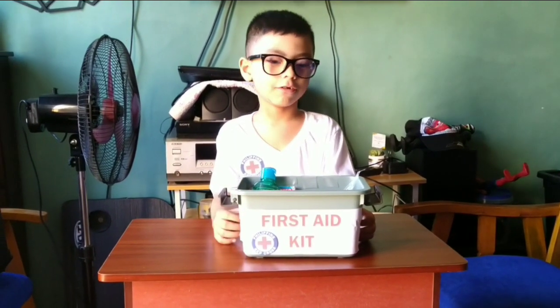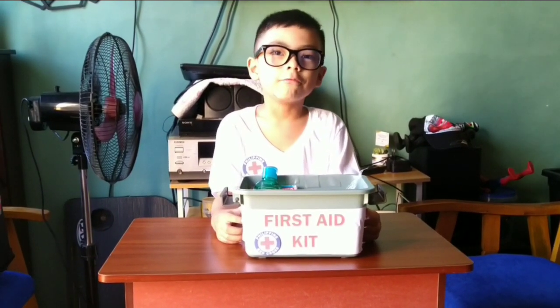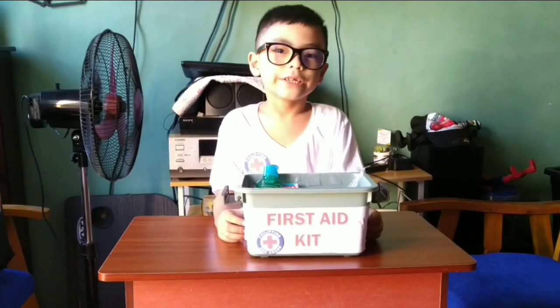Hi guys, my name is Franco and I want to show you what's inside a first aid kit.